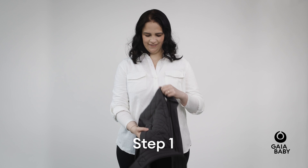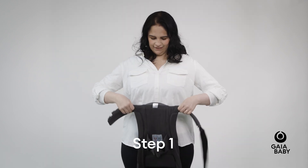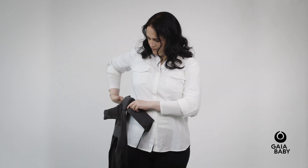Hold your carrier upside down by the waistband. The instructional label will be facing out and be visible. Fold the waistband over once, then once again.